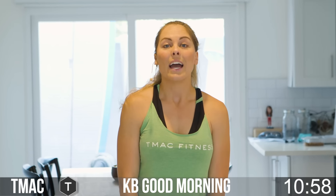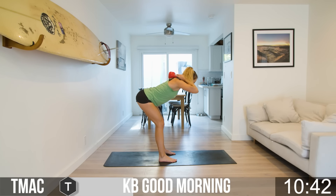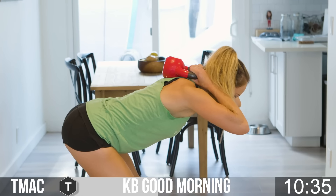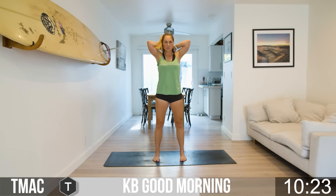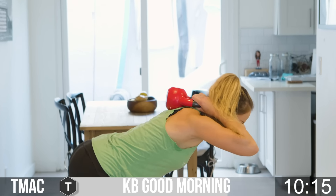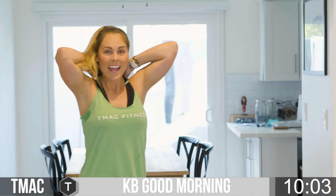I'm going to show you a different version of the kettlebell good mornings with the bell behind your back. We're going to rest it right between the shoulder blades. Get in that same position — toes point forward, feet hip-width distance. Lean forward, glutes shoot back, build those hammies, pull, come up. Elbows are in front, leaning forward doing good mornings. From the front: lean forward, glutes shoot back, come forward and squeeze. Whether you're holding the bell in front or back is perfect for you.